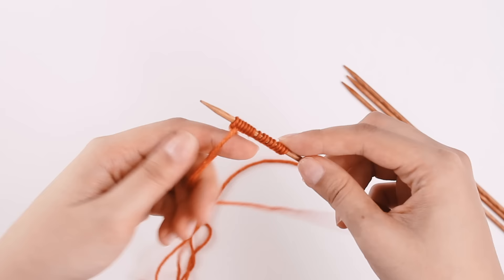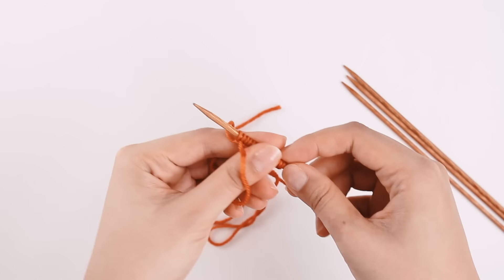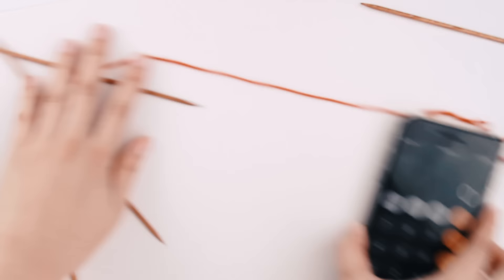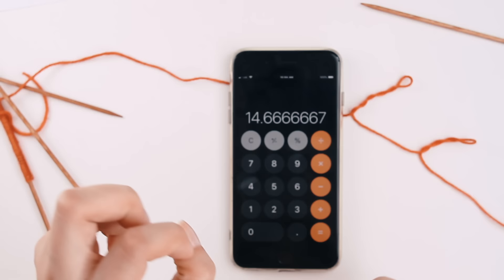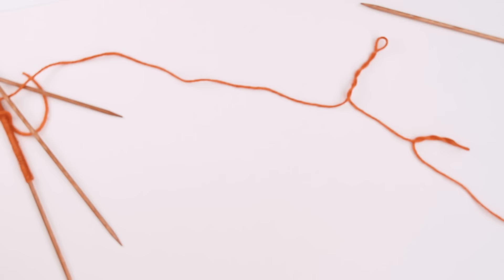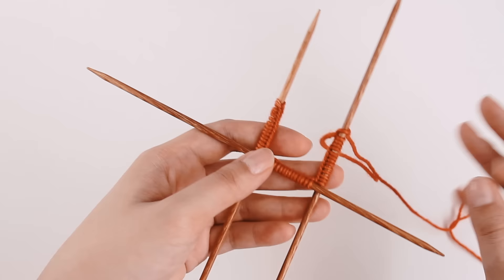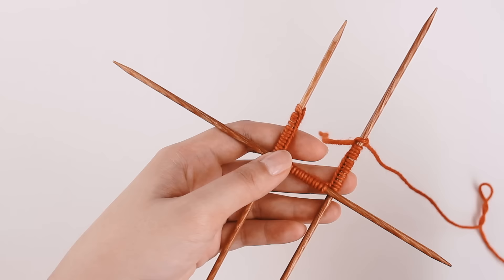Cast on the number of stitches you need for your size. Now I've cast on 44 stitches onto my needle, and now I'm going to evenly distribute the stitches across two more needles. 44 into 3 is about 14.6, so let's just say 14, and one of them will have 15 or so. My 44 stitches are distributed across my three needles more or less evenly — I've got 14, 15, and 15 stitches, and that's fine. It doesn't need to be perfectly even.